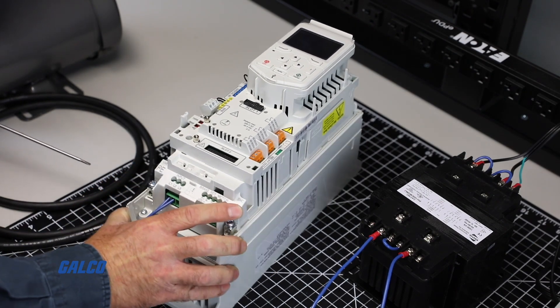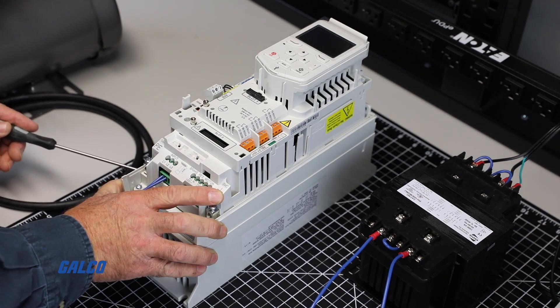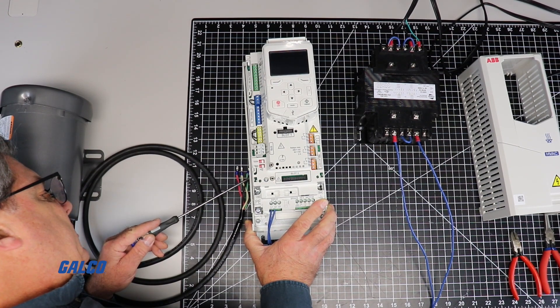You should always check the stickers located on the side of the drive to make sure you will be operating at a safe load and amp level, as well as any other important information for voltage ratings, so you can properly and safely use this drive.